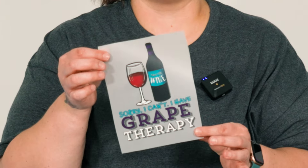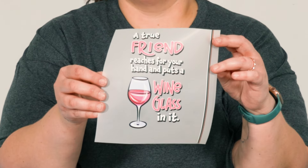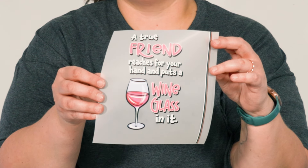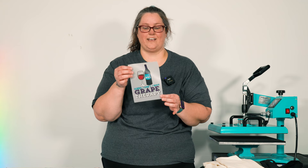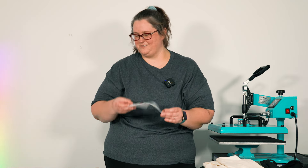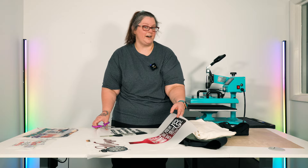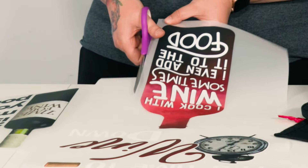For the wine bag, there is 'Sorry I Can't, I Have Grape Therapy' and then 'A True Friend Reaches for Your Hand and Puts a Wine Glass in It.' I think I really like 'Sorry I Can't, I Have Grape Therapy' — that's the one I'm going to use. There is only one option for the apron, and you guys are going to love it.